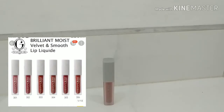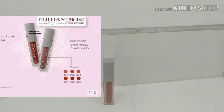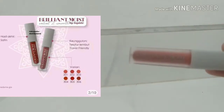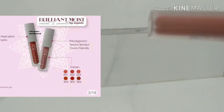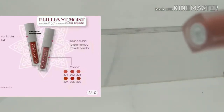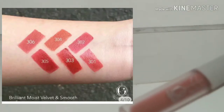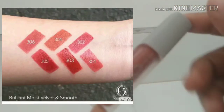Halo semuanya, kali ini aku mau ngajak kalian ngebuka bareng dan nyobain bareng Lip Liquid. Di sini aku punya Lip Liquid dari Madam G by Gisela Anastasia. Ini adalah Lip Liquid-nya Artis.